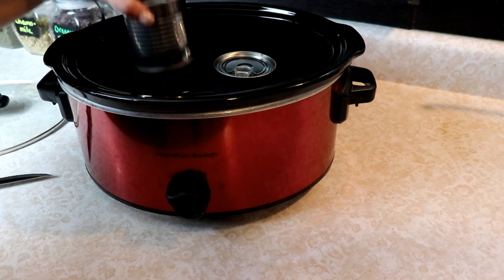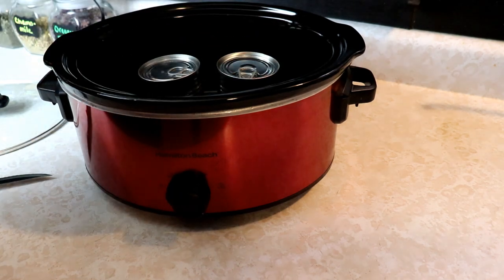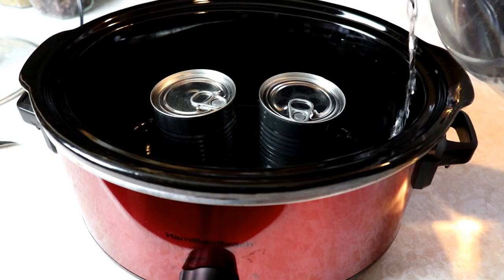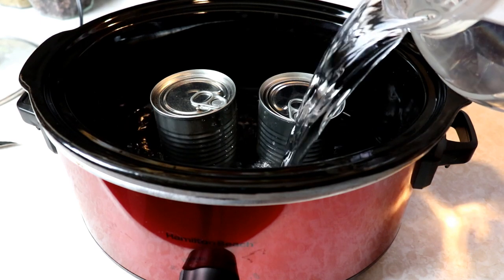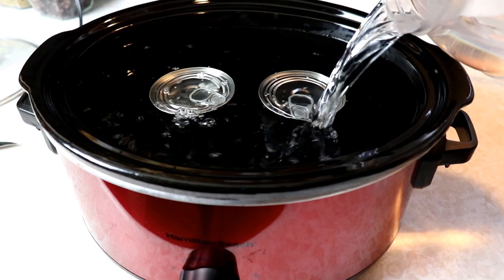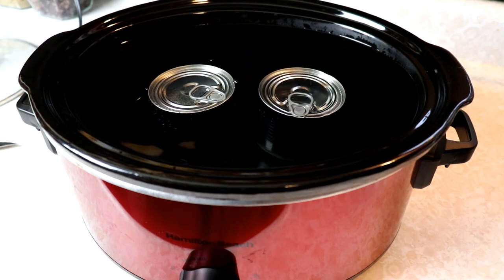I'm just going to put these two cans right inside my crock pot and I'm going to fill this up with water so these cans are covered over with water. You just want to make sure your water is just over the top of the cans so they're completely submerged. You don't want them sticking out of the water.